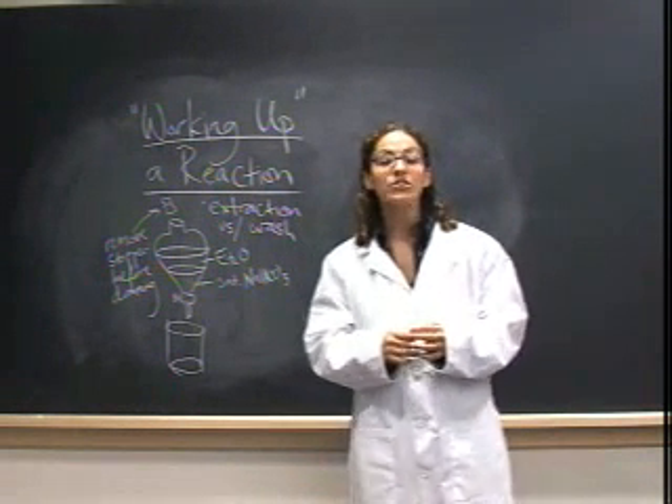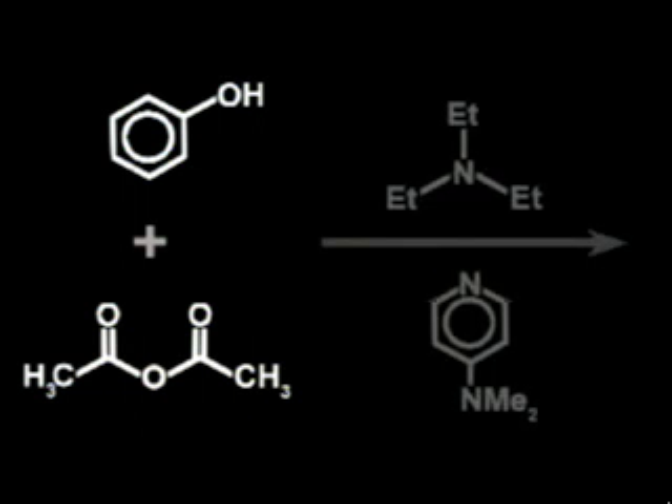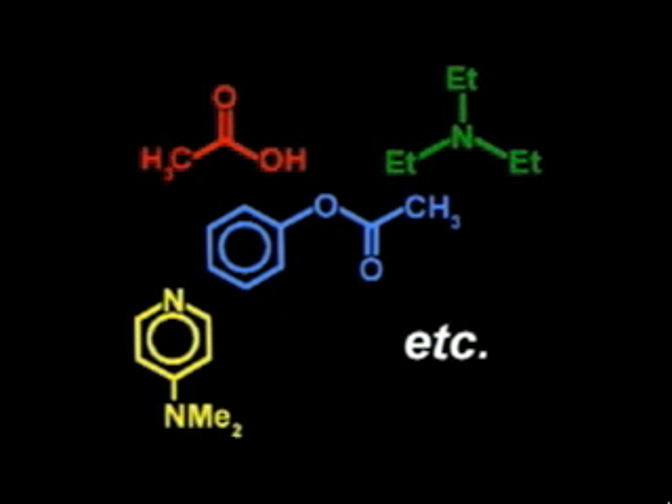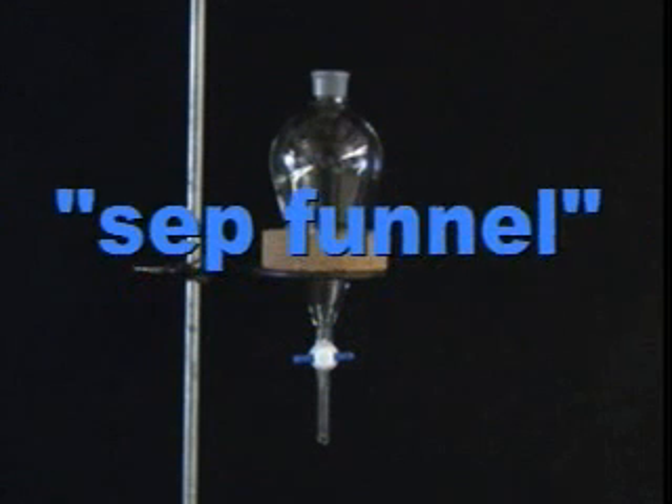This video will illustrate the proper technique involved in working up a reaction. In an ideal world, each chemical reaction in the laboratory would provide only the desired product in its pure form. In reality, the product is almost always generated as part of a messy mixture of byproducts and side products — in short, garbage. Liquid-liquid extraction is a useful technique used to isolate the desired compound from a complex mixture. In an extraction, the mixture is partitioned between two immiscible solvents in a separatory funnel, otherwise known as a sep funnel.